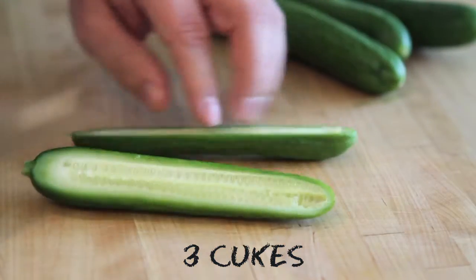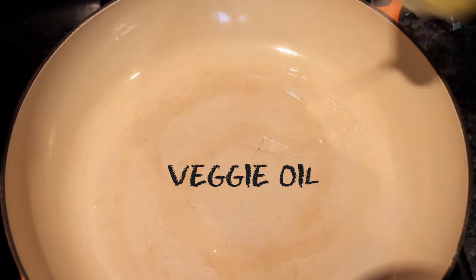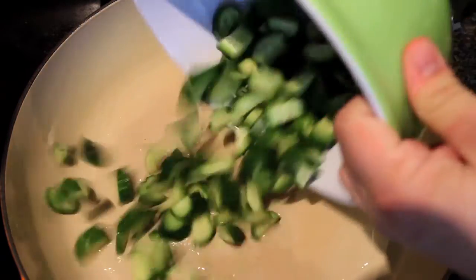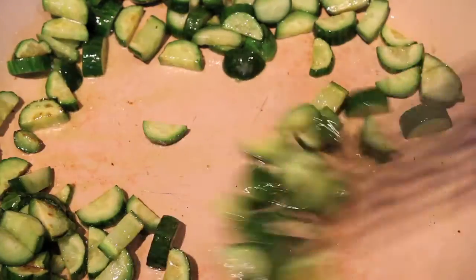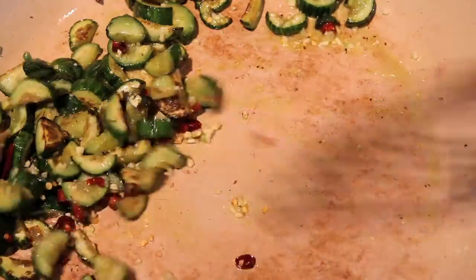Cut a cucumber in half lengthwise and then into semicircles. Heat a large flat-bottom pan over high heat and add some vegetable oil. When the oil is hot, add the cucumber and sauté until it starts to brown. Then add some crushed arbol chilis and some minced garlic, and stir until they become fragrant.